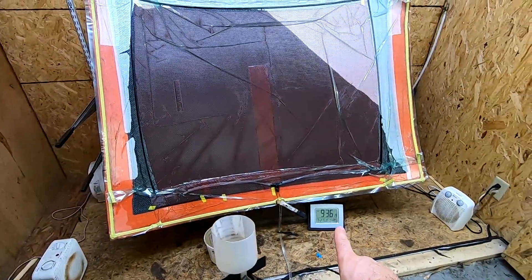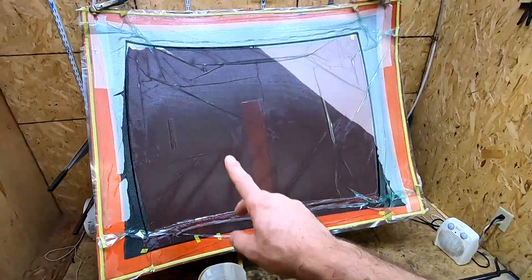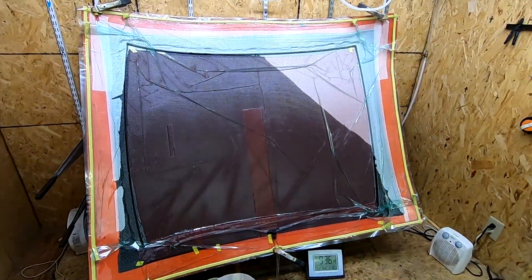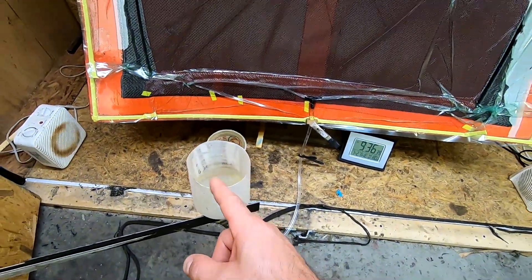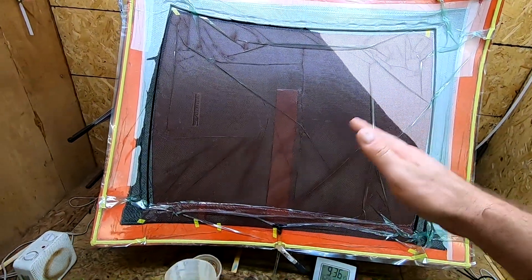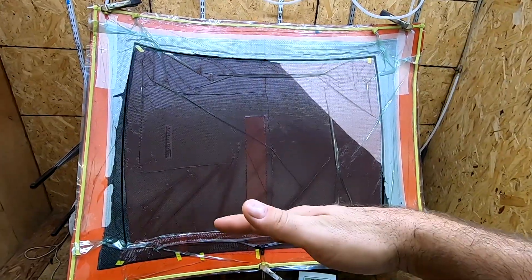We'll jump back to time lapse to finish this out. I put a little clock down here so you can get an idea of how long an infusion this big takes with this setup — recording at 30 times speed. And one last note: this is an epoxy specifically for infusion, which has a lower viscosity than a regular hand-layup epoxy, so it flows through the part much easier.